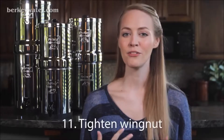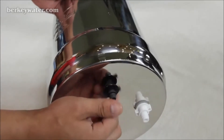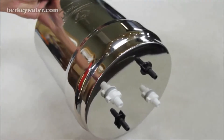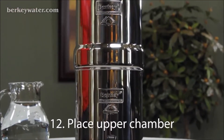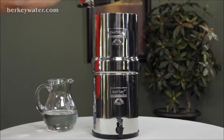Step 11: Use the provided wing nut and hand tighten it on the thread of the black Berkey purification element on the exterior bottom side of the upper chamber. Do not use tools or over-tighten, as this may strip the threads on the wing nut. Repeat this process with all remaining elements. The final step is to place the upper chamber onto the lower chamber. Fill the upper chamber with water and then place the lid over the opening of the upper chamber.